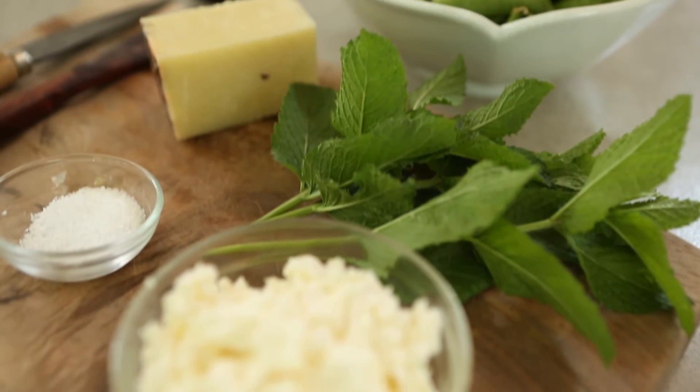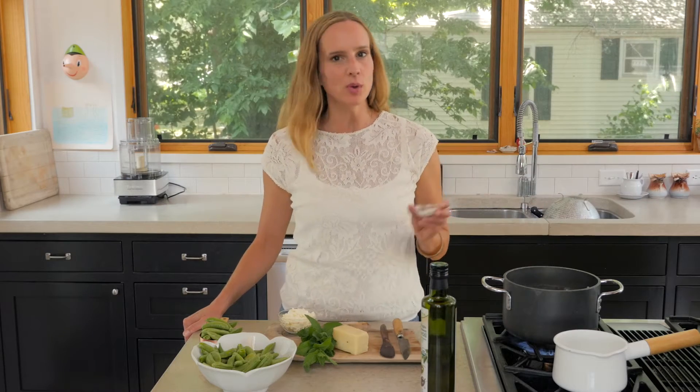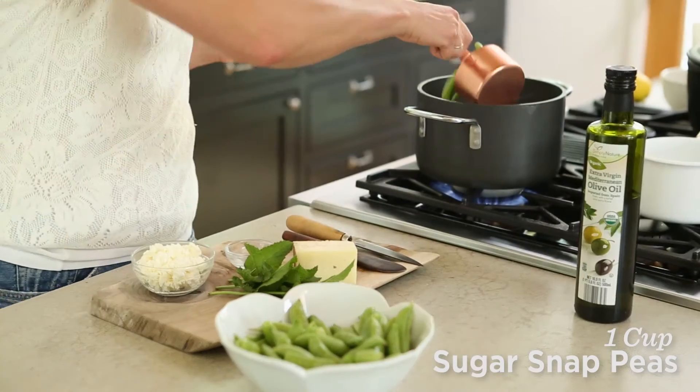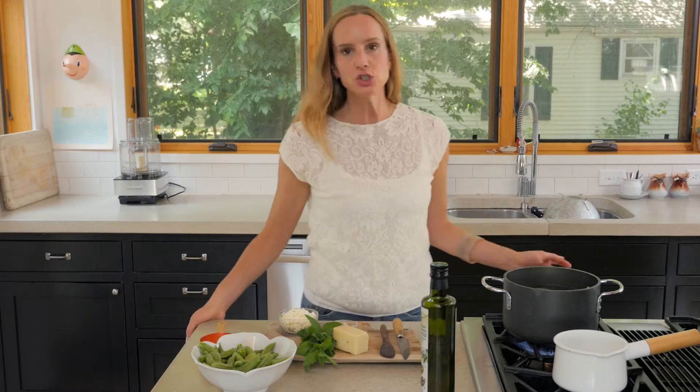We just need a few ingredients and let's get started. I have a small pot of water boiling and to it I'm going to add a teaspoon of salt and a heaping cup of sugar snap peas, and we're gonna let that boil fully for two minutes.